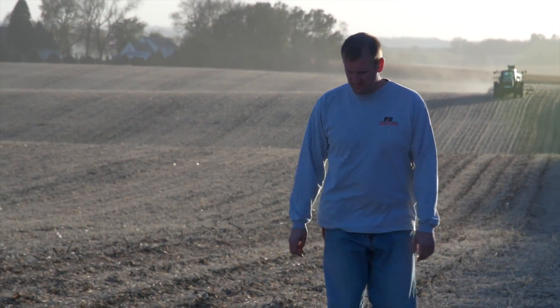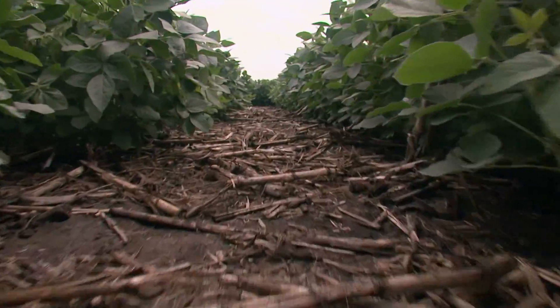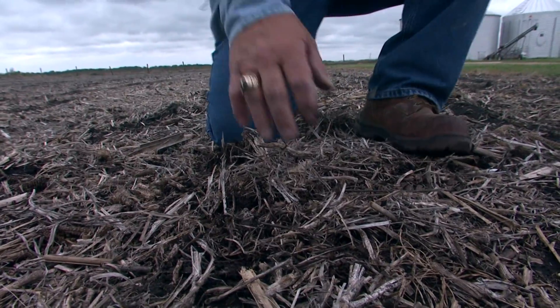The number of Iowa acres with conservation tillage is up 110% in the last 25 years. It's a popular approach because, besides reducing erosion, no-till and strip-tilling improves the soil beneath.